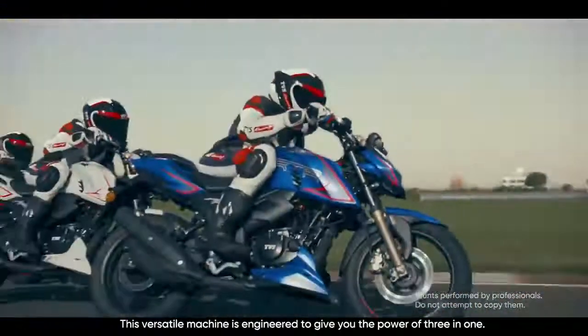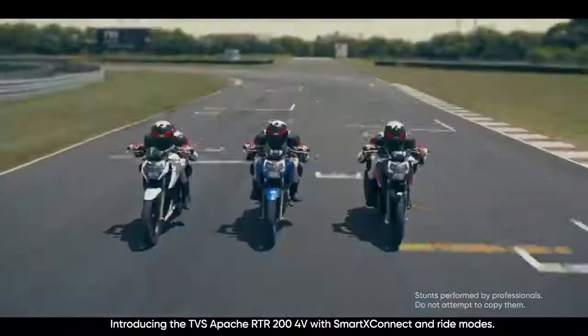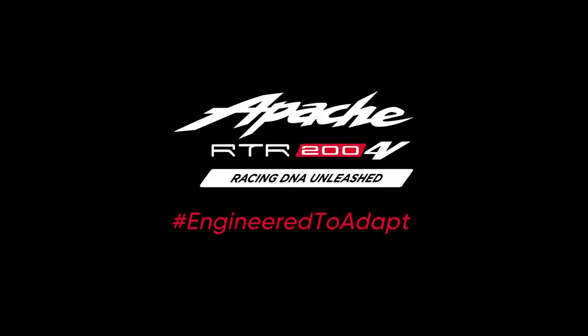This versatile machine is engineered to give you the power of 3 in 1. Introducing the TVS Apache RTR200 4V with Smart Connect and ride modes. Engineered to adapt. Racing DNA Unleashed.